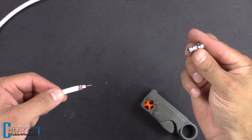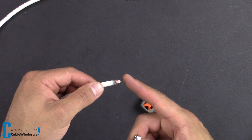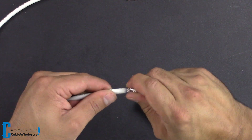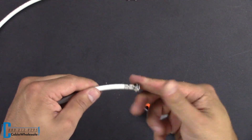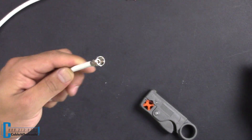The cable is properly prepared for the twist on connector. It is important to note that the braid does not come in contact with the center conductor. Pull the braid back a bit and insert into the twist on connector. As the name implies, twist it down. The connector is threaded and will self tap the cable jacket, locking into place. You now have a solid connection between the cable and the twist on connector and you are ready to go.